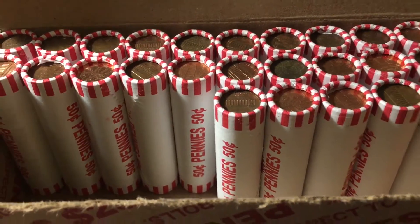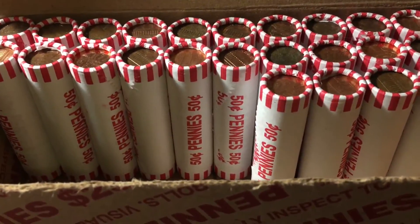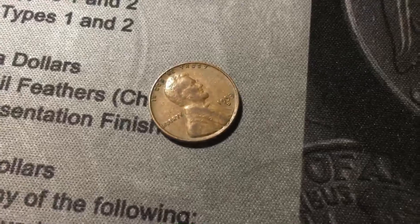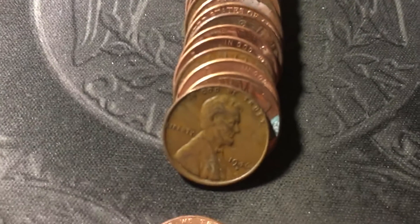Roll twenty-five has both a foreign and a wheat cent, just like the last roll. The foreign is another Canadian from 1976, and the wheat cent is only three coins in — a 1957 D. Next roll has a 1958 Denver and a 1957 Denver. Roll thirty has a 1953 Denver. Roll thirty-three is slowing down but still doing well — a corroded 1958 and then another 1946 Denver in the same roll.